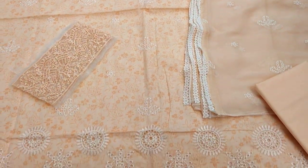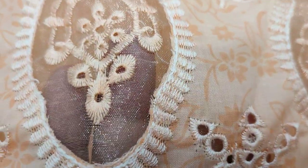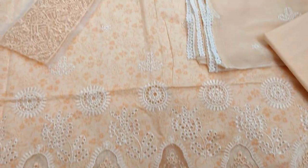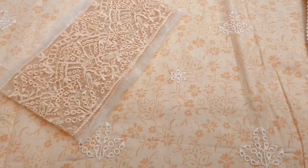This is the third color of EAC collection. It's a beautiful design with Chicken curry border lace and an embroidered motif. The fabric includes self print and blonde fabric.